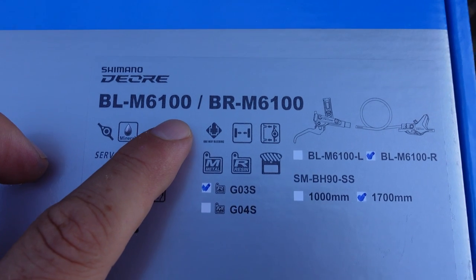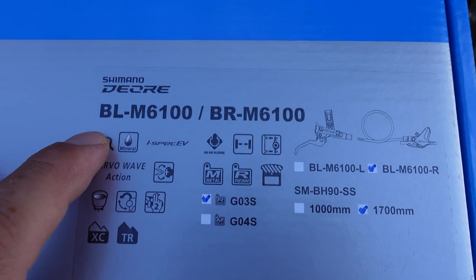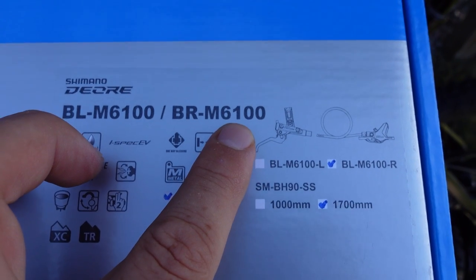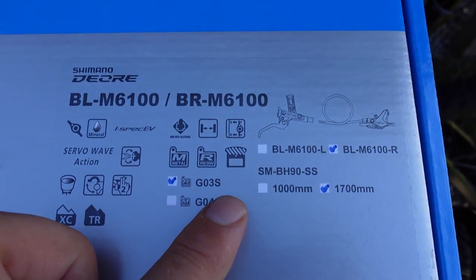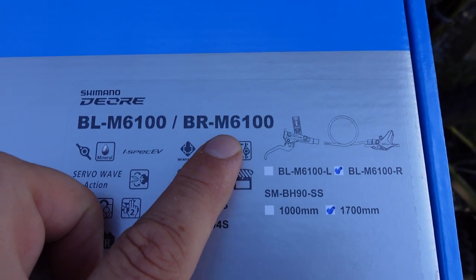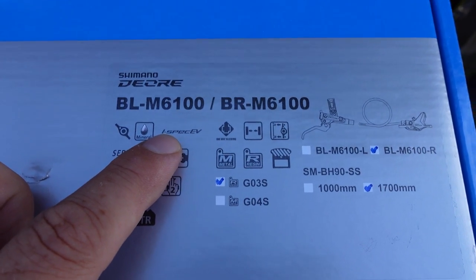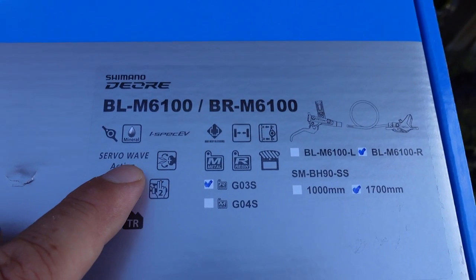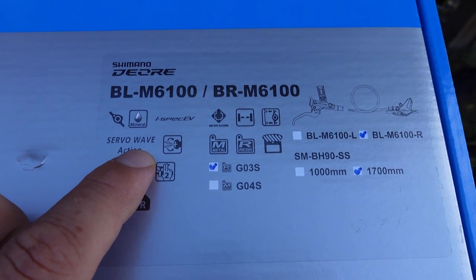BL — so the lever is 6100, this is a common lever used for both 2-pot and 4-pot. M6100 means that these are the lighter version, or 2-pot version of these brakes. The 4-pot version would be 6120. Mineral oil, the new iSpec EV bar clamp, and servo wave action which is modified for this 12-speed version.